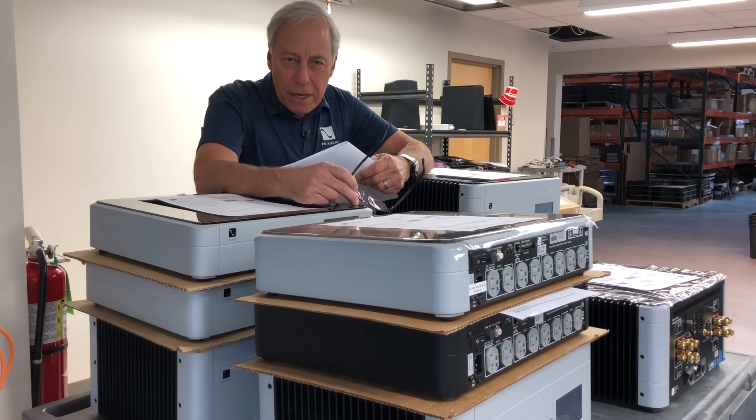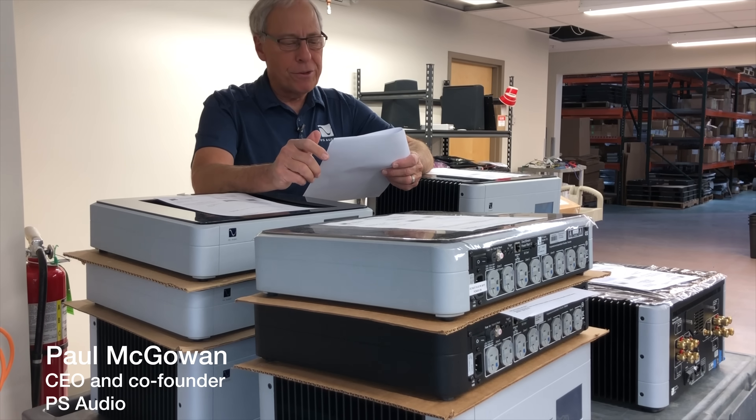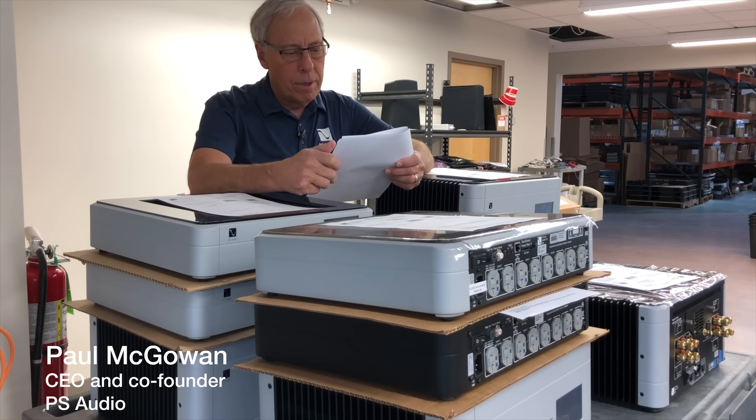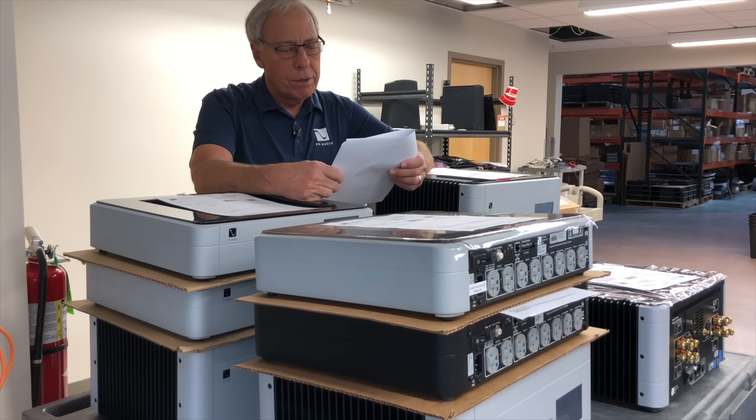Is it easy to make a good A to D converter? This question comes from Mark in Exeter, United Kingdom. In electronics, it's generally harder to make a good analog to digital converter than it is to make a good digital to analog converter, a DAC.